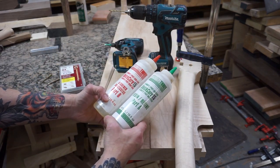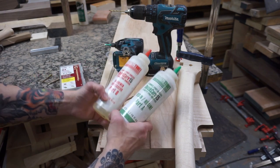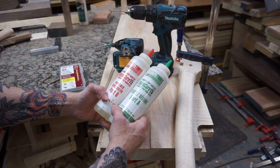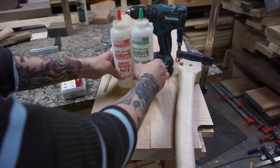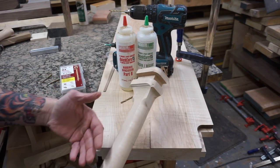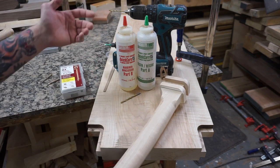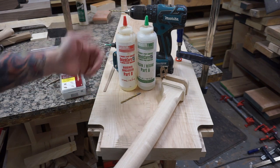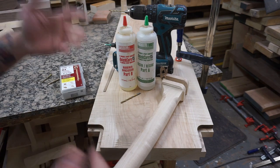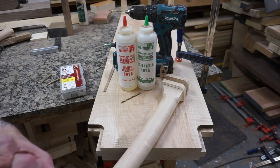I am using System 3 Quick Cure 15, which has about a 15-minute setup time. I'm using epoxy instead of glue because a Maloof joint tends to fit quite tight. If I put glue on this joint, it tends to swell the wood and makes it very difficult to get the leg on. In my experience, epoxy works a little bit better. You can use glue — a lot of people do — but I prefer epoxy because it doesn't seem to swell the wood as much and the joint goes together much more easily.